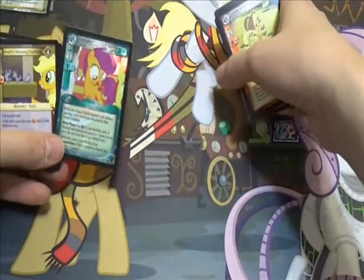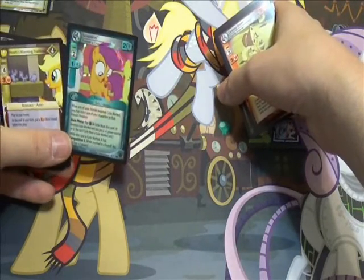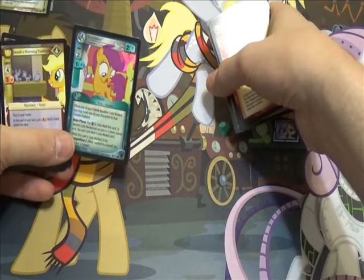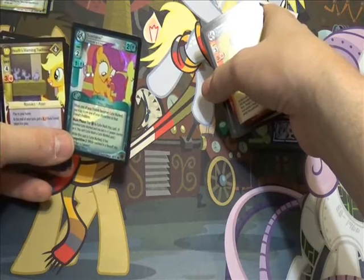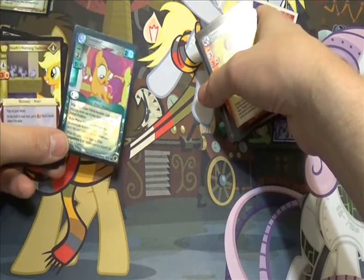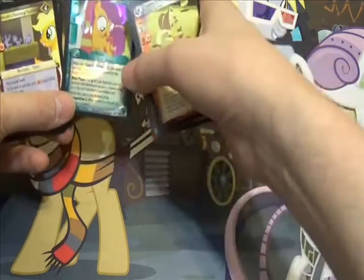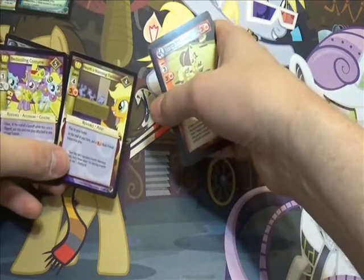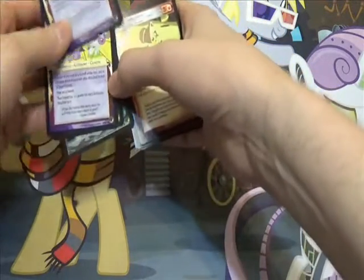So I decided then, when I got my booster box — hey, I finally got Scootaloo! Speaking of duplicates, when I was doing all the packs from the pre-release kit, I got two Sweetie Bells, two Apple Blooms, but I didn't get any Scootaloo. And now I have Scootaloo. I am happy. And then Hearth Swarming Traditions, which is a ridiculously strong card.